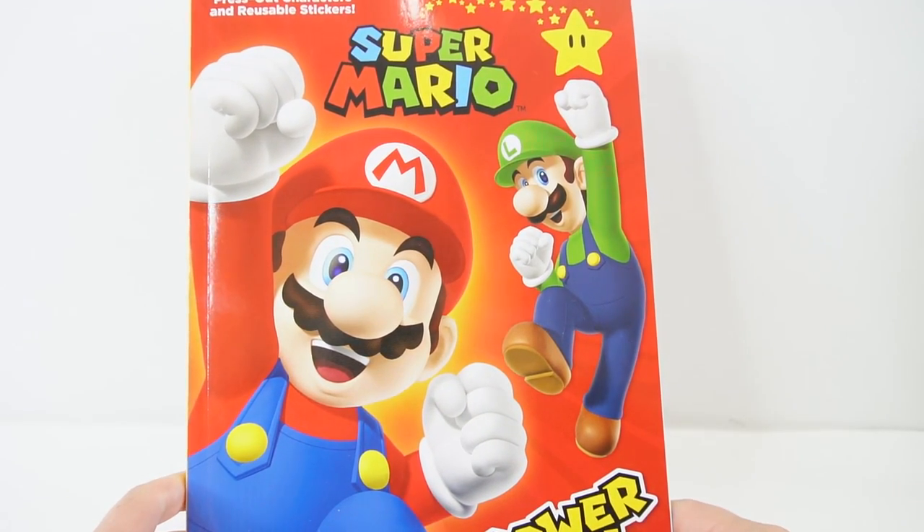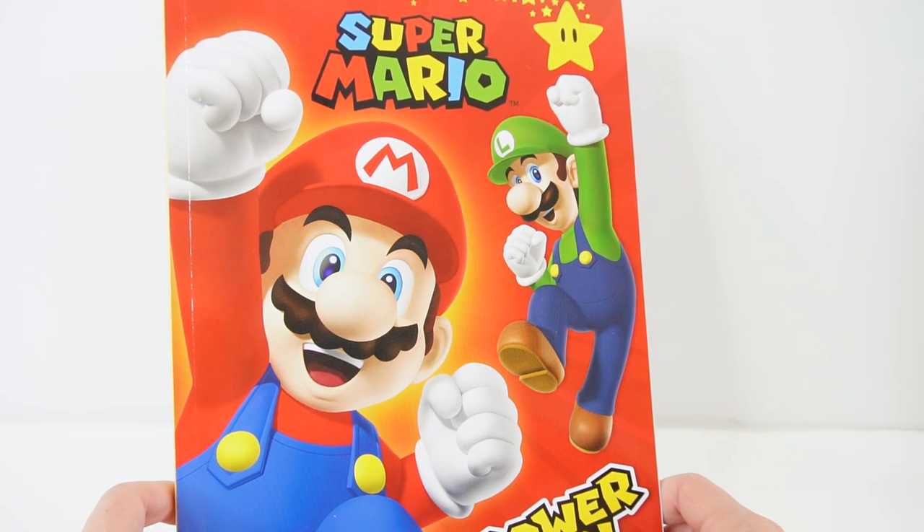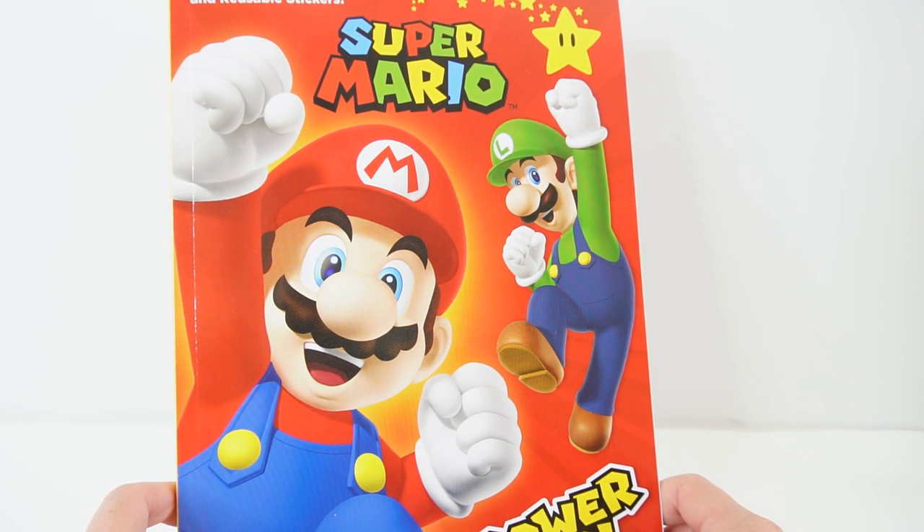Hi everyone! Welcome to Evie's Toy House! Are you ready for the Super Mario Brothers movie? I've seen the previews and it looks like it's gonna be really really amazing.